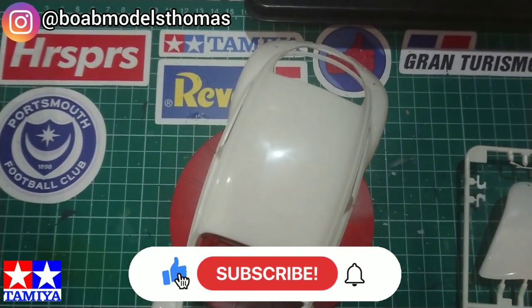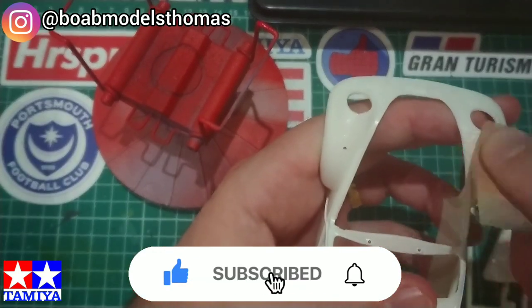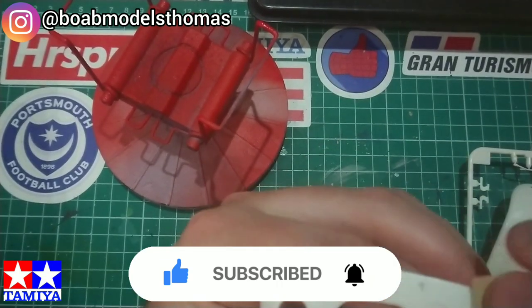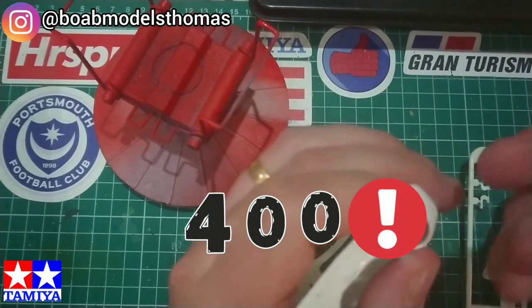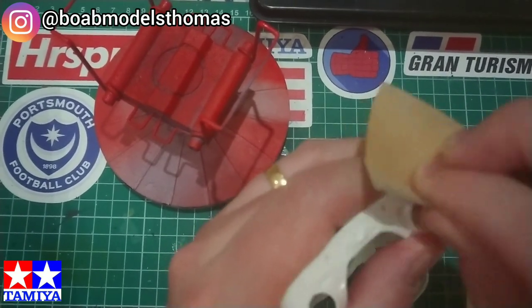Before we start, please do comment, hit the like button, subscribe if you haven't done so already, and hit the bell button to stay notified for future builds. Also, we've recently hit 400 subscribers, so big thank you to all of those of you who have subscribed.